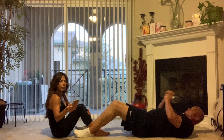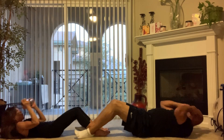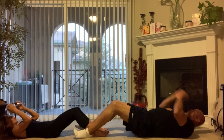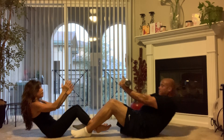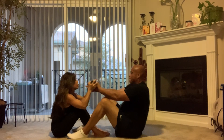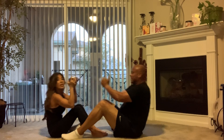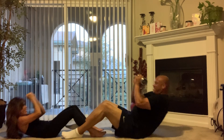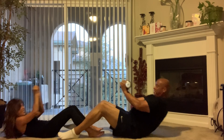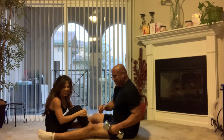45 seconds with this one, ready and go — pass it! Make sure that when you come up you're lifting with your abs and not your back. All right, we're almost done, two seconds more. Good job!